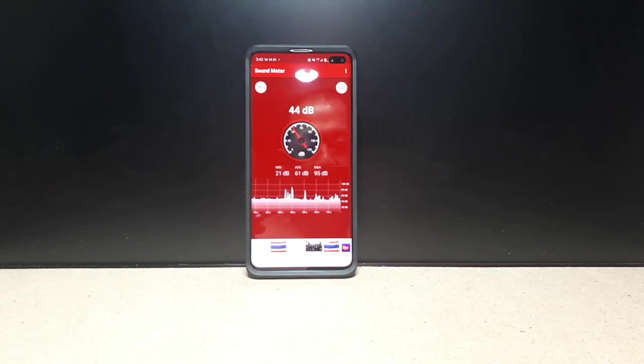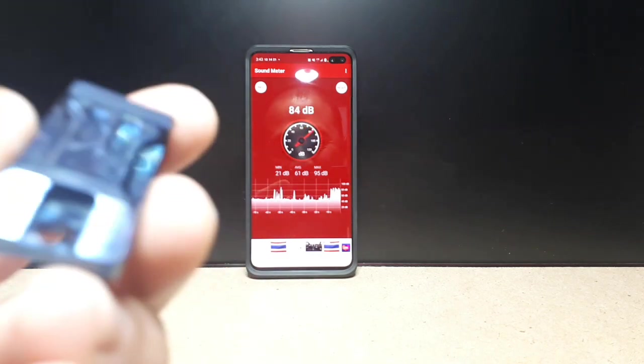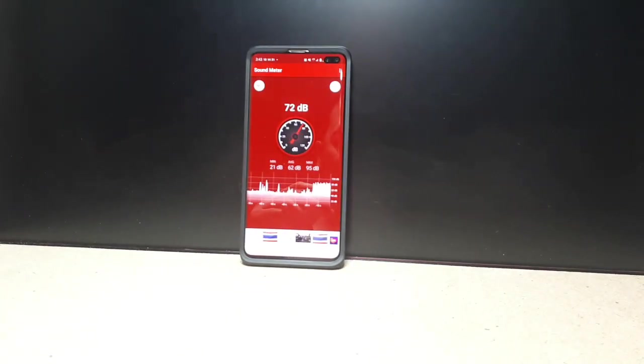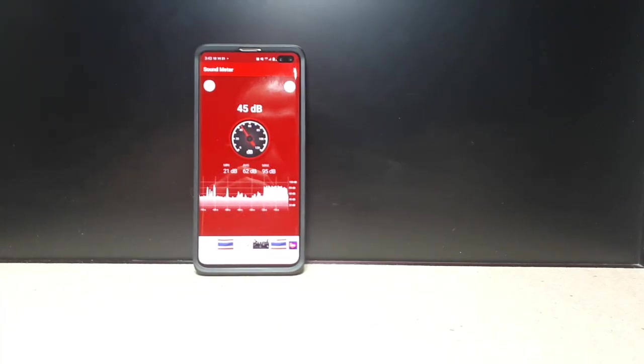We gotta actually test the dB here. I just got this cheap free app. I actually have poster putty in my ears so it's kind of weird. I'm gonna first blow this really close, like literally just a half an arm's length away — it's gonna obviously be loud, but let's see if it'll go up to 120. My neighbors are gonna hate me. Well, that's not really 120, is it?